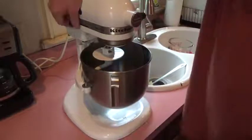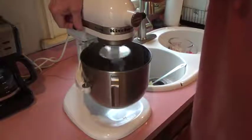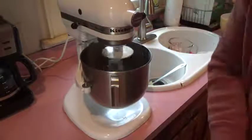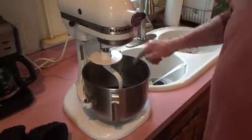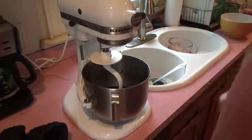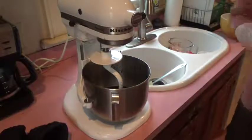I'm going to mix those wet ingredients together pretty well. You can use your mixing paddle on this if you want, but your dough hook will do okay. That's pretty good, so I'm going to drop that down and start adding this flour in here about a half cup at a time and just start blending it in.